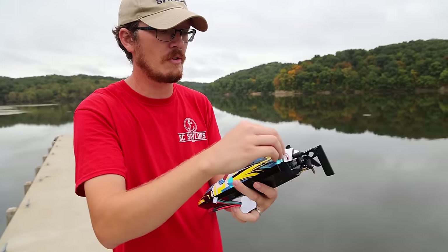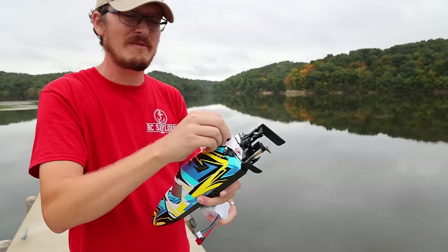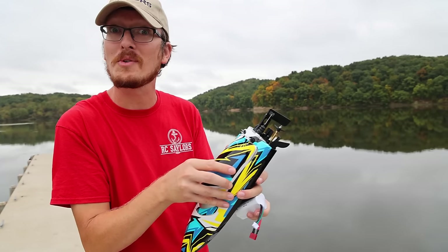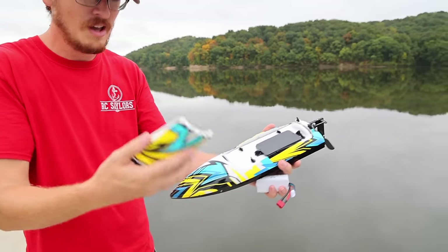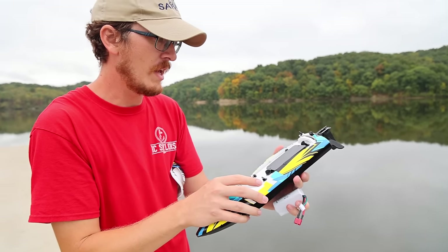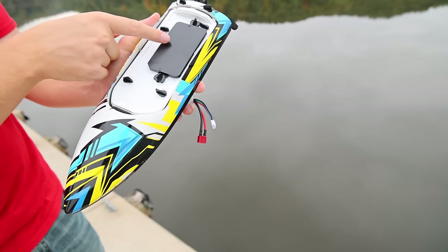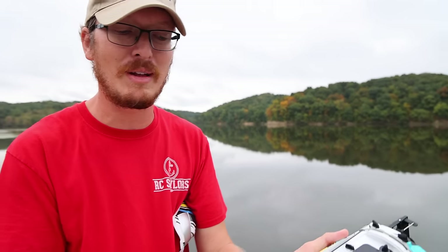The return policy is good if you really need it, and you'd be amazed at the price. Normally I'd peg it at around $130. They have it on sale for $110, but because we're the RC Sailors and you are awesome, we have a special custom coupon code just for you guys. Let's take a look at this together — we got you guys 30% off, making this boat like $80.